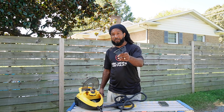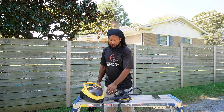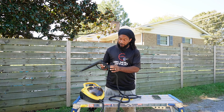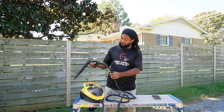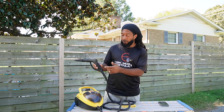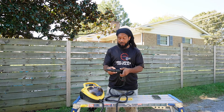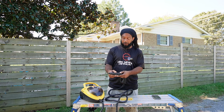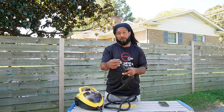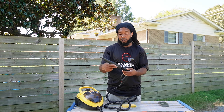I wasn't a fan of their brush attachment. Nevertheless it got me through. Eventually it did end up cracking right here, which could have something to do with the performance. The hoses inside are still intact. My main issue was this piece — it came with a shorter nozzle, and the tip part where you attach the attachments kept breaking, so eventually I just started using the long one.